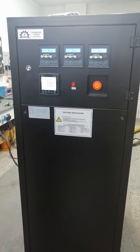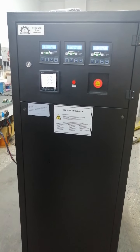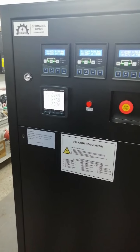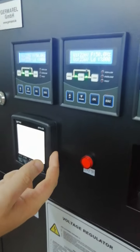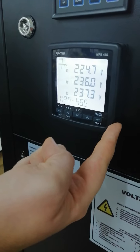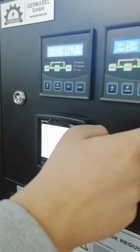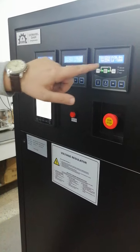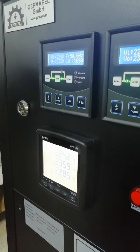This is a 200 kVA static voltage stabilizer, CTGR model. We will make general tests. You can see three displays for each phase and a fourth display for Modbus remote monitoring. On the LCD displays, you can see parameters for each phase: input voltage, output voltage, frequency, and load percentage.